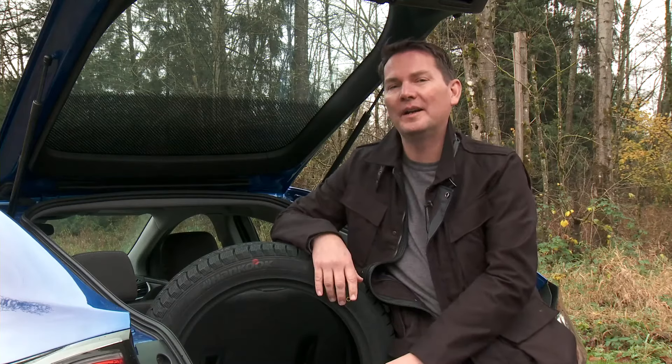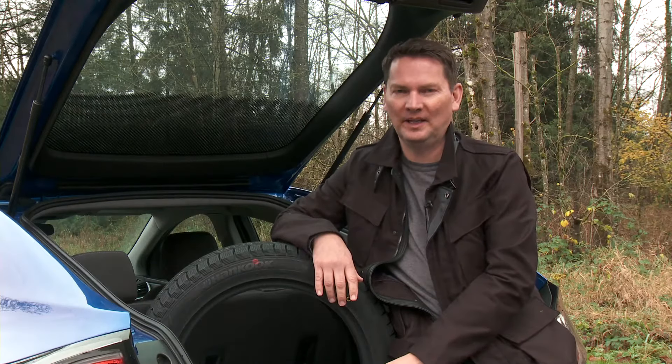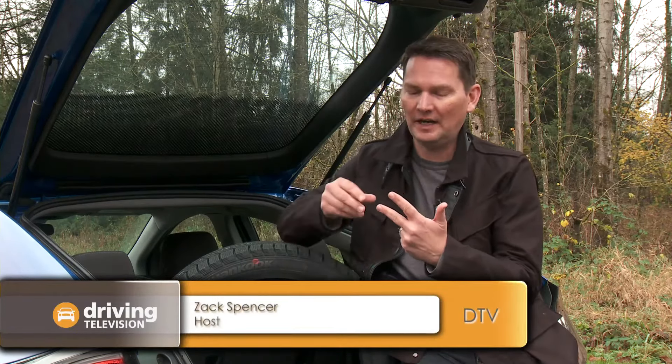The term all-season tire is a bit misleading in our marketplace. Most all-season tires should really be looked at as a three-season tire for spring, summer, and fall. Today we're going to be looking at an all-new tire from Hankook called the Kinergy 4S All-Weather Tire, capable of improved all-weather driving including snow and ice, plus you can leave them on all year round.